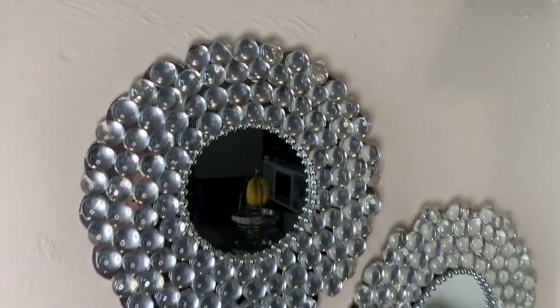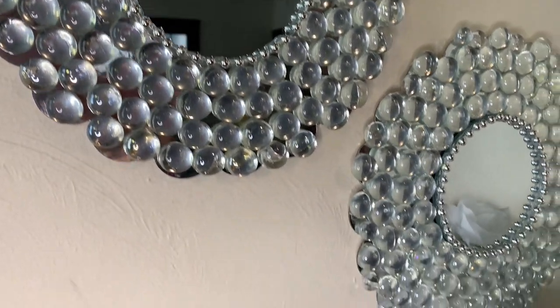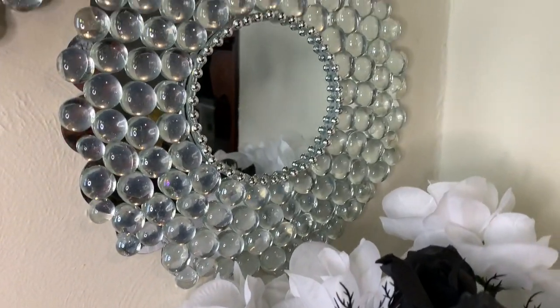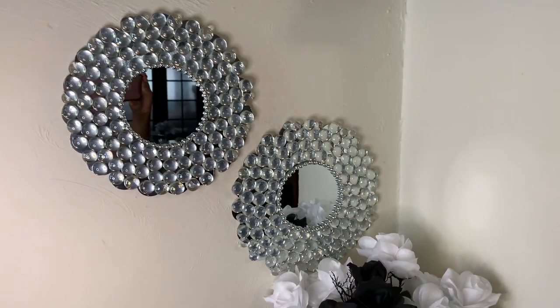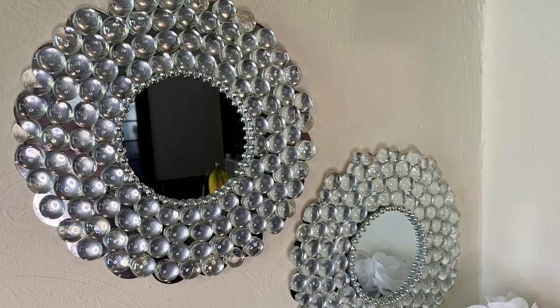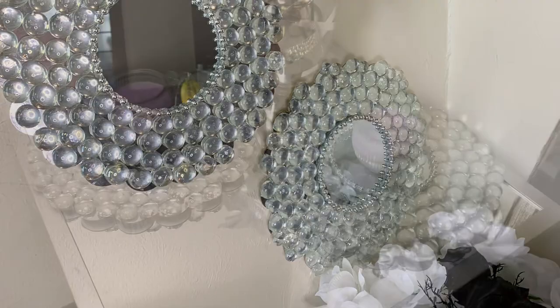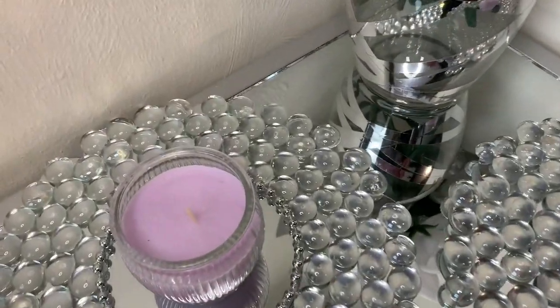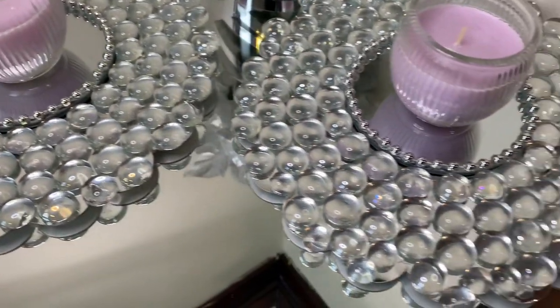How quick, easy, and simple was this DIY? This turned out amazing — let me know down in the comments if you would try this. These wall mirrors can also be used as candle holders, centerpieces, or whatever you prefer.